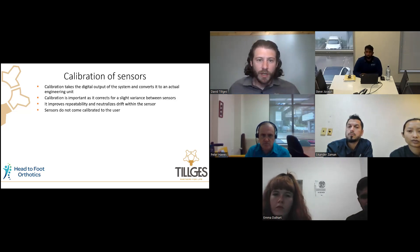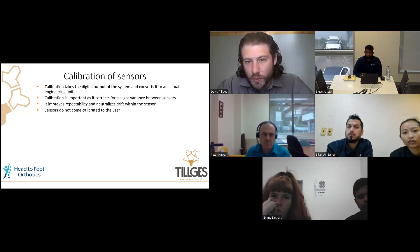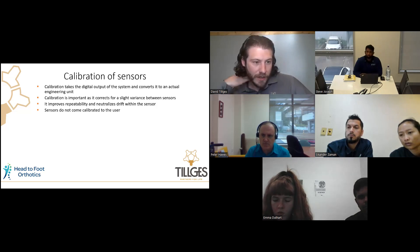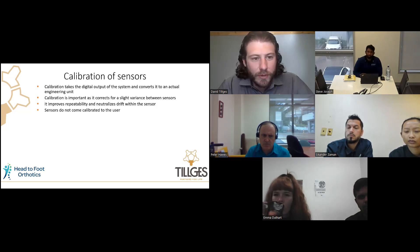Calibration is important, especially if you're doing studies — I'd recommend calibrating before every use in that case. If you're using it in clinic just to service a patient, calibration stays accurate for quite a while. We've done some minor studies on it and found it usually stays calibrated for a couple of weeks before needing recalibration. But it's important to calibrate to ensure the measurements you're taking are very accurate.